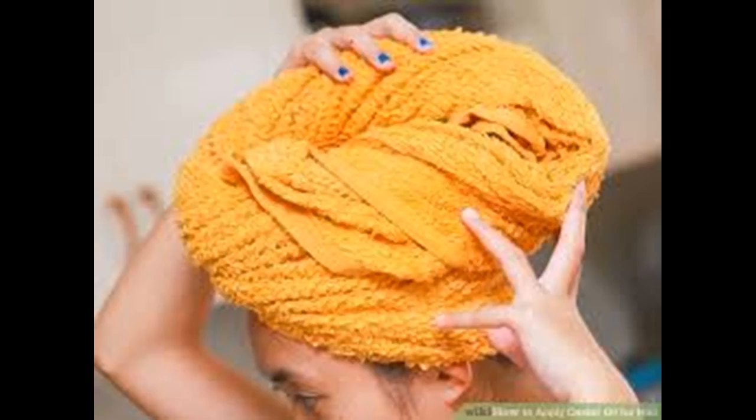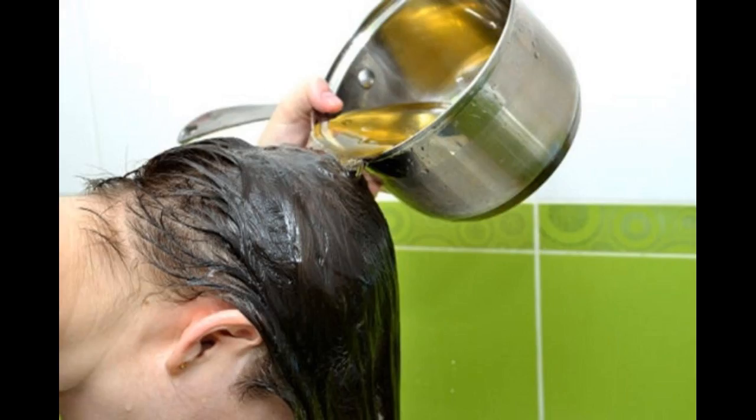Once the oil is warm, pour it into a small bowl. This will make it easier for you to dip your fingers into when you go to apply it. Consider pouring the oil into a small bottle with an eyedropper so you can drip the oil directly onto your scalp. Start with damp but not soaking wet hair. This will help the oil absorb better. A quick way to dampen your hair is to fill a spray bottle with water and spray just your scalp.